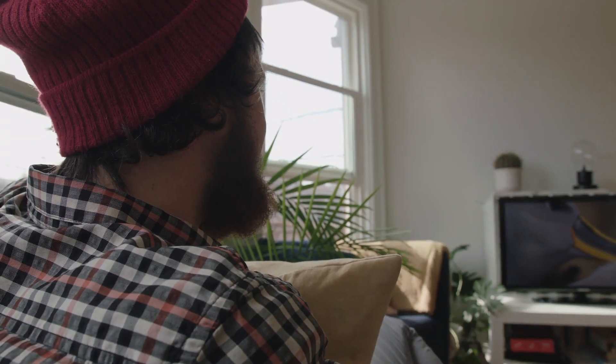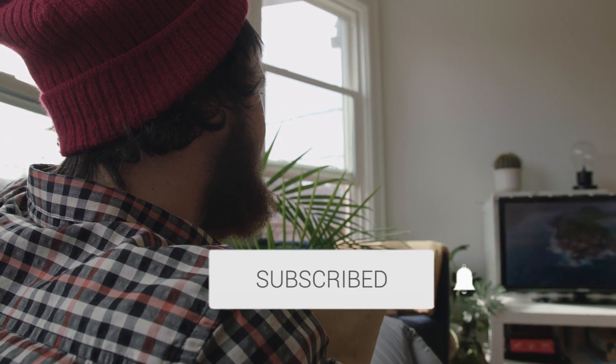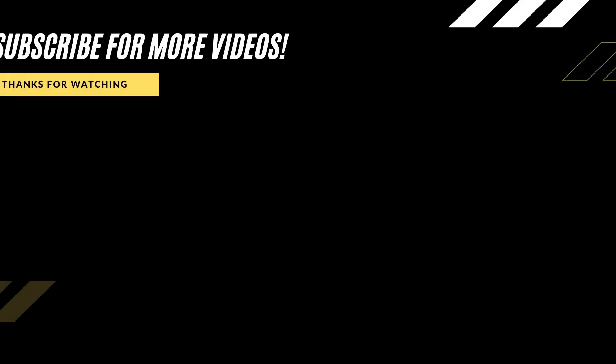Hopefully this video was helpful for you. If it was, click a thumbs up on it. Go ahead and subscribe to my channel. I make tech videos all the time and I would love to have you back in the next one. Take care.